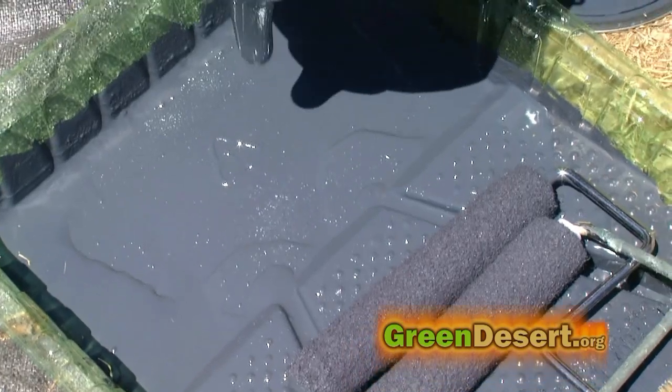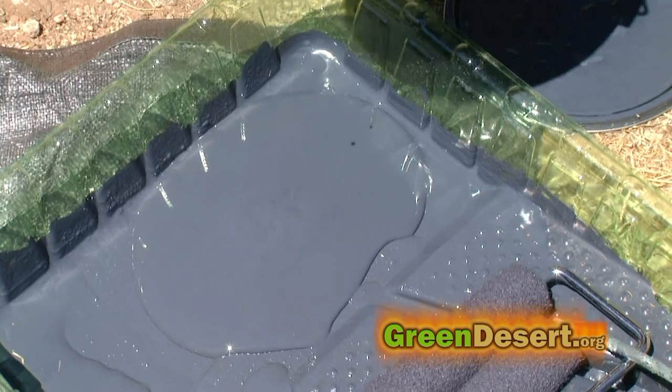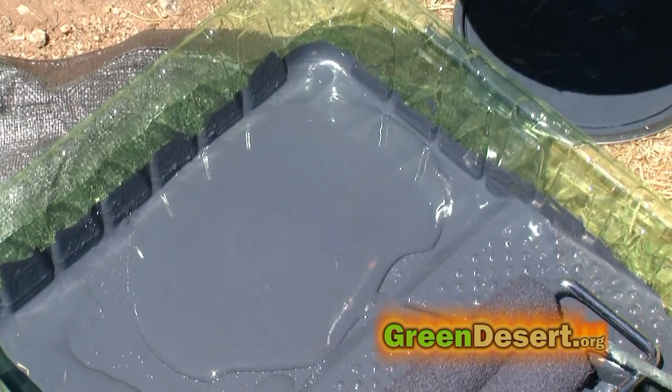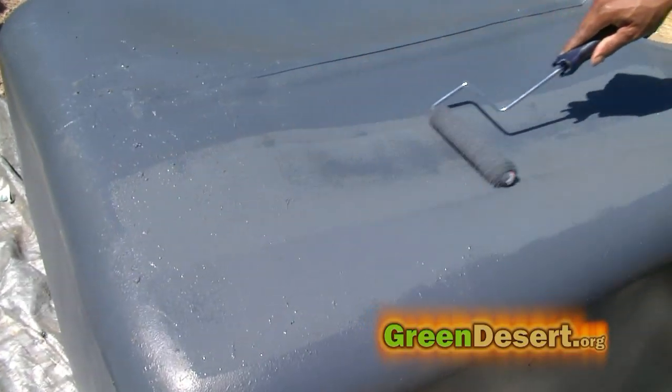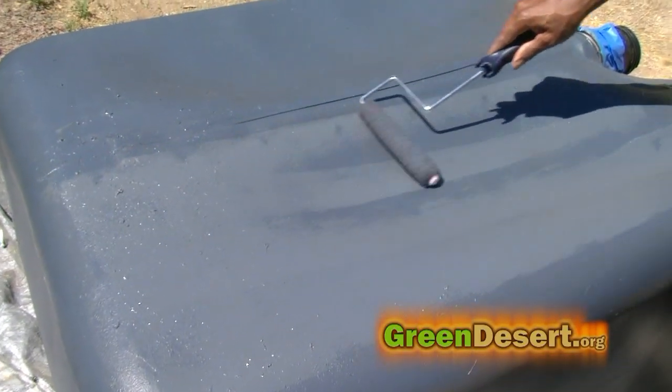The first thing I did was paint my tote. I painted it because I wanted to keep the algae growth down. Now some fish like tilapia will actually eat the algae, but in general it's best to keep it down because algae will consume some of your nutrients.